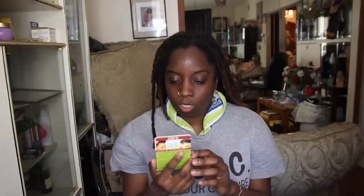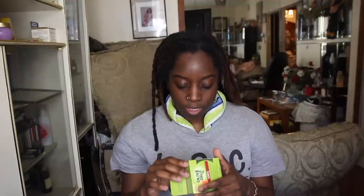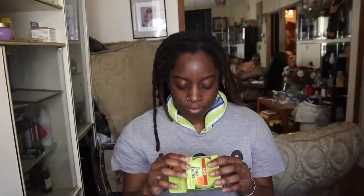I got the olive oil edge control. This is said to leave a stronger hold without flaking, there's no alcohol in it, and it gives you hold and shine. It's not completely natural because it has a whole bunch of ingredients I can't pronounce, but I heard good things about it, so I'm gonna try it.